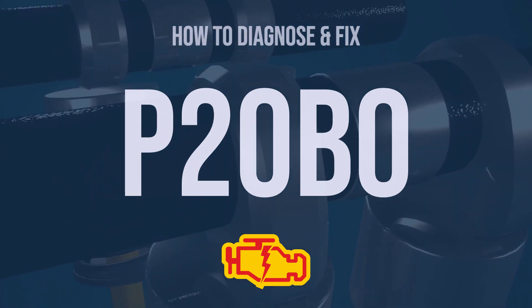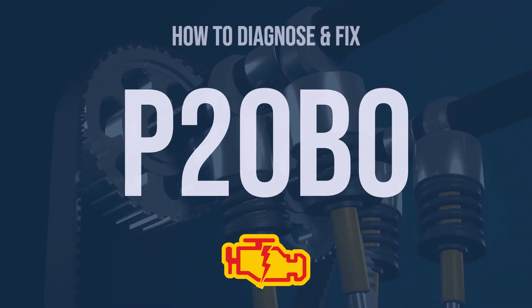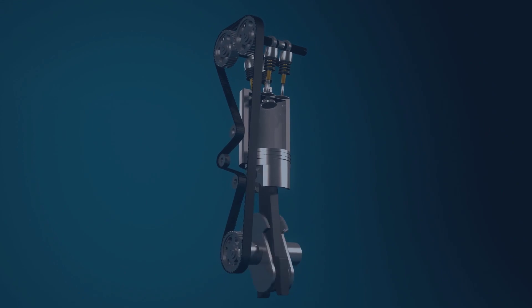Hi, I'm Eric, an automotive technician with 15 years of experience. This video is going to explain the meaning of this error code and show you how to diagnose and fix it.